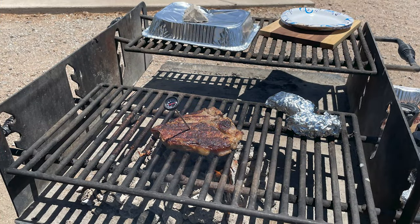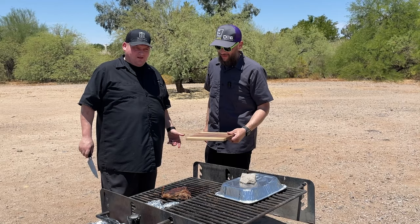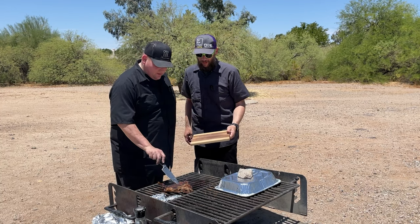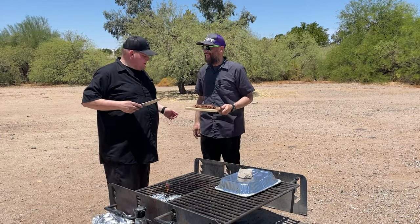All right, our steak is done. We're ready to pull it off the grill. It's got some great smell to it, good nice char. We did temp it — coming in right around 140 to 145. All right, we're gonna pull this off here. We'll see if the park grill added a little extra flavor, a little more seasoning.